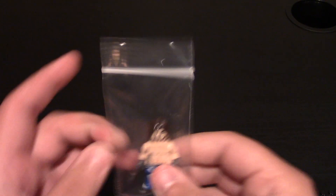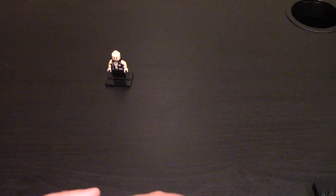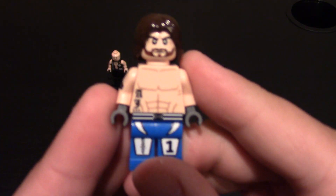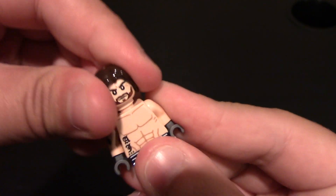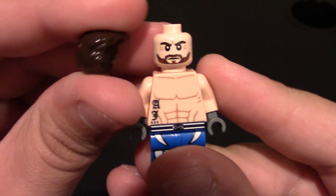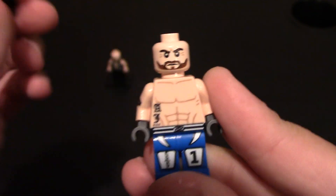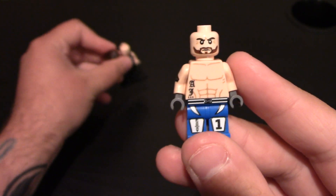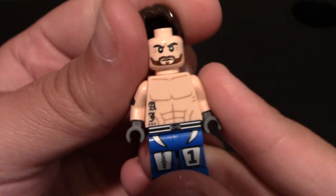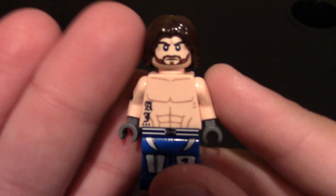Next one is a newer wrestler, been in the WWE a couple years. This one is AJ Styles — he was the champ for a long time, lost it recently. You can see he's got that long hair, so a good piece that was used. He's got the beard going, wrinkles around his eyes, kind of has the same mad look a little bit as Stone Cold, but different eyebrows. The face would probably be the hardest part for him. He's got a little wrinkle in his brow as well.